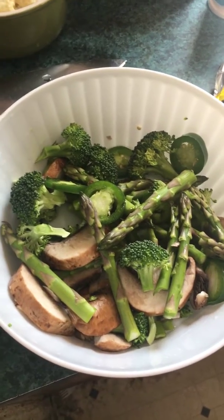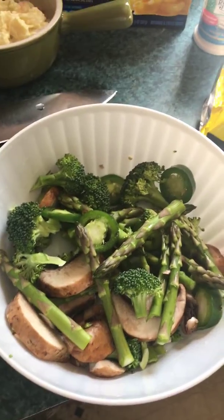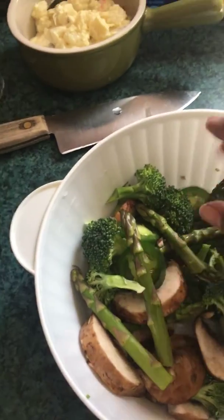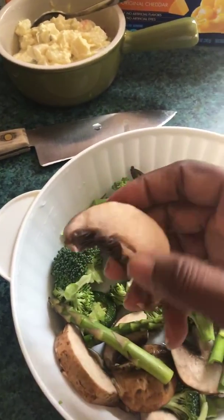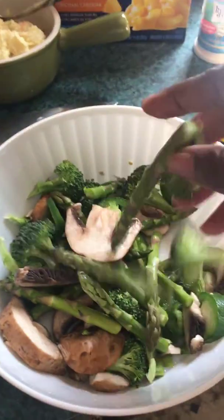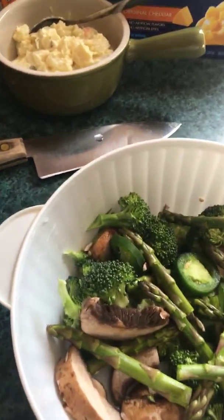Hi everybody, I am back with another video. This time I'm cooking asparagus again — this is my second time. I have the jalapeño peppers, mushroom, and broccoli. I'm going to sauté that up into a nice little pot of sautéed vegetables.